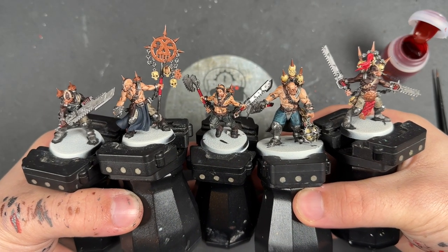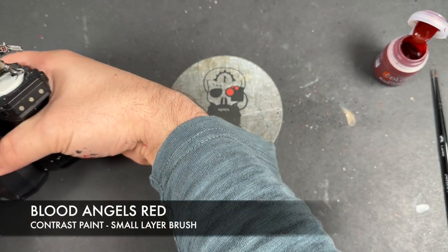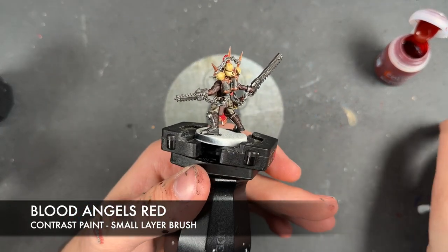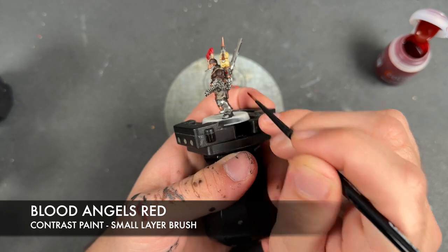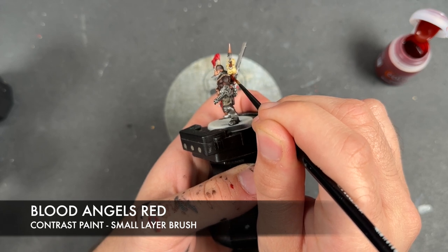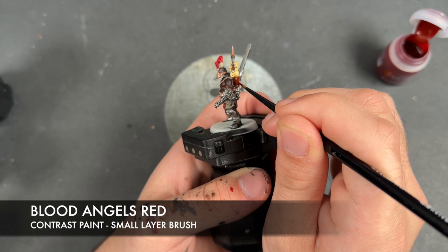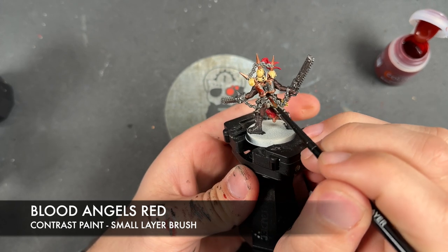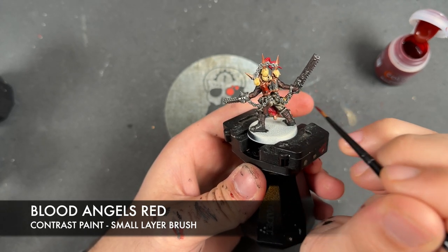With that done, all of our base coats are now on our Jackals. However, we do have one last thing to do before we add some shading, and that is to add some Blood Angels Red. I'm going to be adding this over the top of the silver of the tanks in here — we're going to fill them up with Blood Angels Red and just apply this over the top.